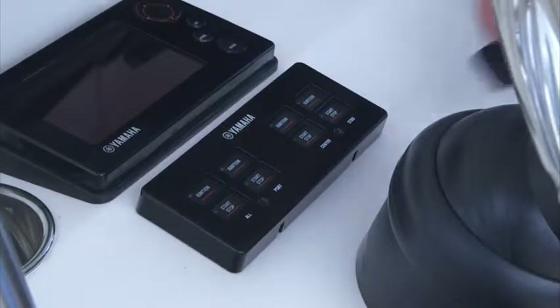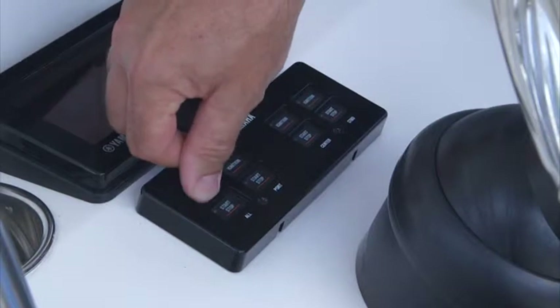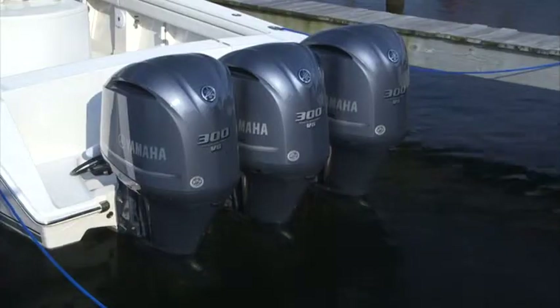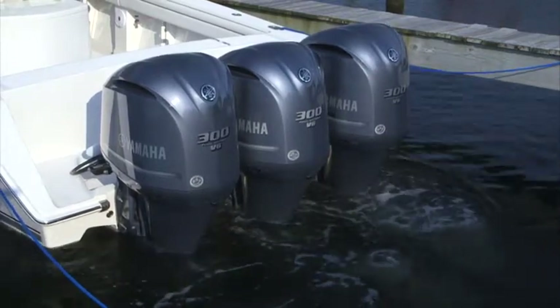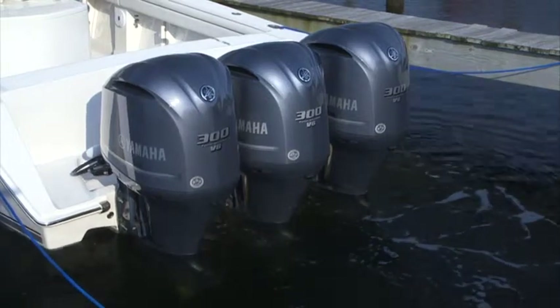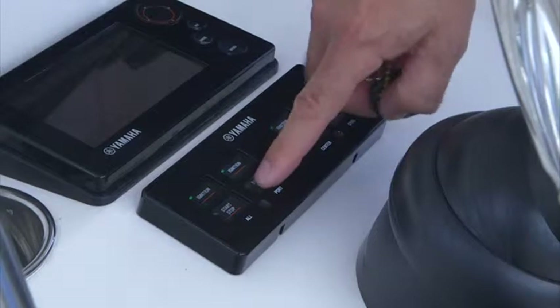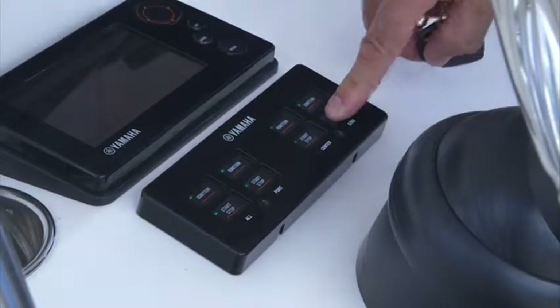If your boat is equipped with triple outboards, simply pressing the all-start button once will start all engines sequentially from port to starboard. In the very unlikely event that one of your Yamaha outboards fails to start using this feature, the all-start function will cease. If this occurs, simply use the individual start buttons located on the electronic key switch.